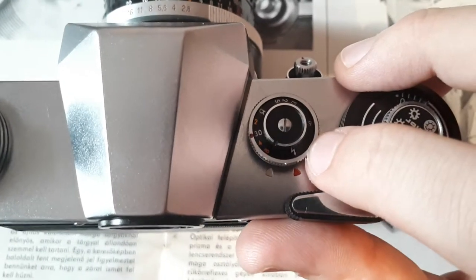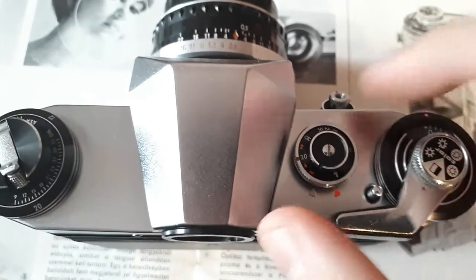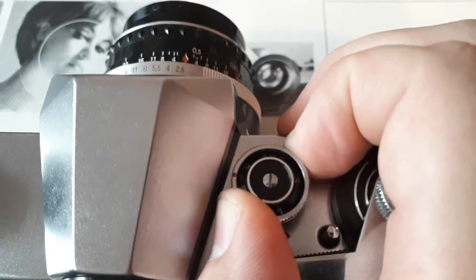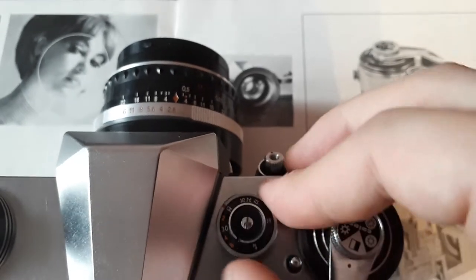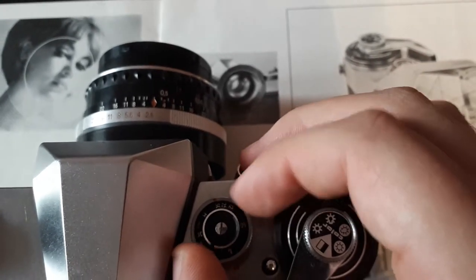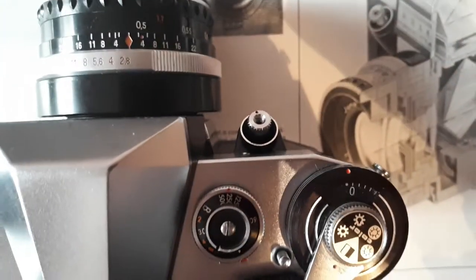Right now it is set to 1/30th of a second exposure time. You can set the speed by lifting the ring — as you can see, it is now lifted about 2 or 3 millimeters — and you can move it left or right, it doesn't matter. So now it's set to B or bulb, or you can set it to 1/120th of a second, or 1/0.5 of a second — I will set it to 1/2 of a second. So there it is set.